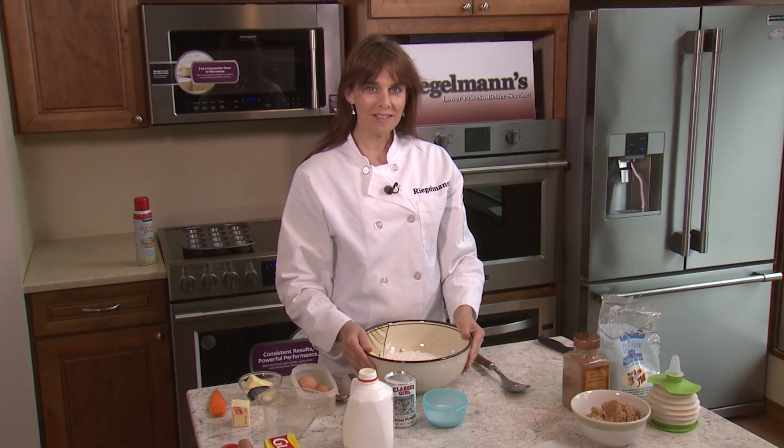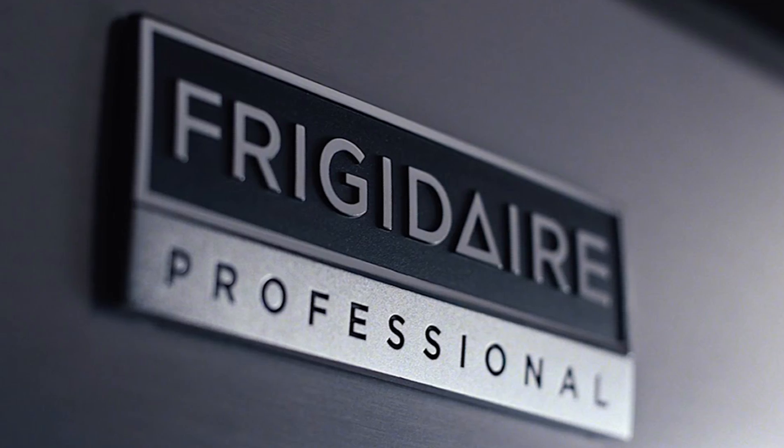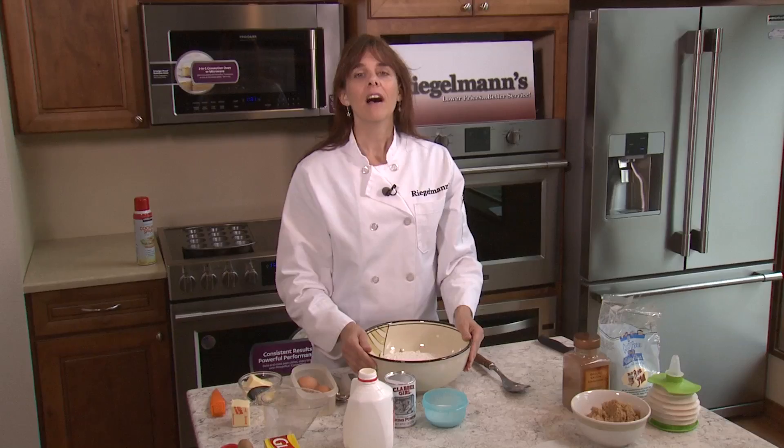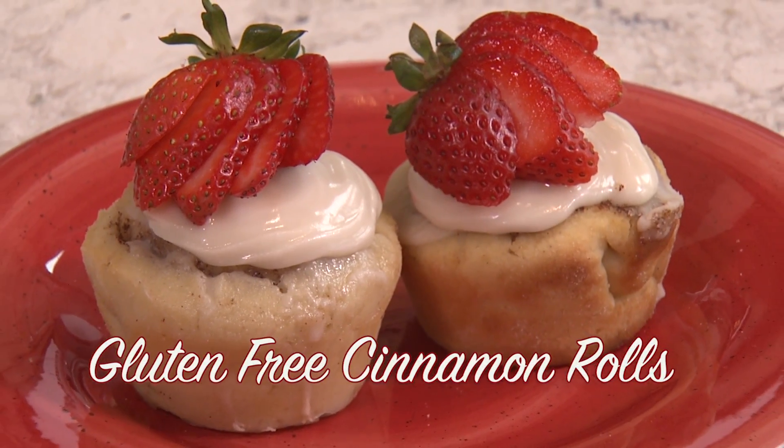Welcome to this week's Cooking at Regelman's. I'm Laura and today I'm in the Frigidaire Professional Kitchen. I'm going to teach you how to make a super easy and fast gluten-free cinnamon roll.